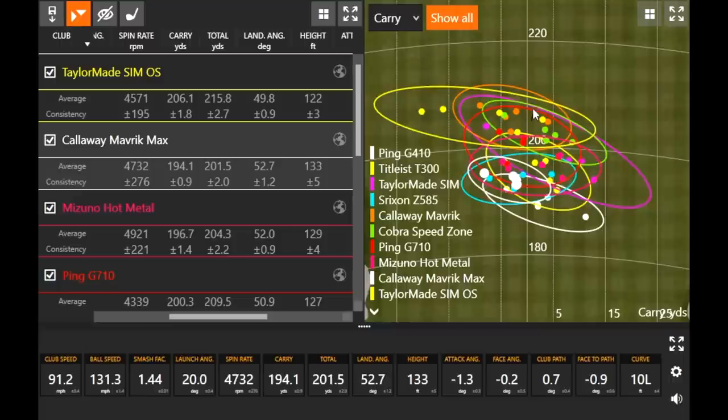With TrackMan, they limit to about eight different colors, so the last two will have a couple carry over on colors. The other white circle is G410, then two yellows: SimMax OS — the larger yellow circle up top — and T300, which is the smaller yellow circle in the middle. Looking at the dispersion maps, the Callaway Maverick and Maverick Max both performed pretty well. Maverick Max has the smallest circle — not going quite as far because it's got more loft, but then the Callaway Maverick with a little less loft shows a pretty good circle further up the screen. They both performed really very well. I was able to hit the Maverick far and straight.